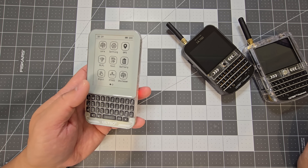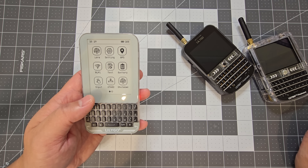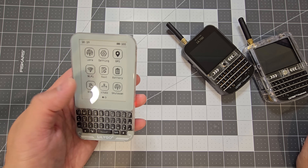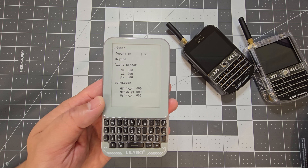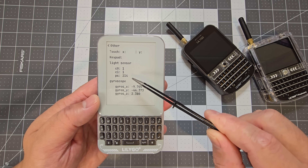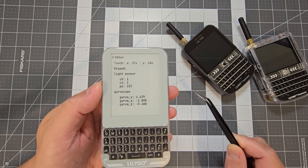There are other things it can do as well. I think it's got a gyroscope in here — if we go into input, yes it's got a gyroscope, a light sensor, and the touch input just shows where you're touching on the display.